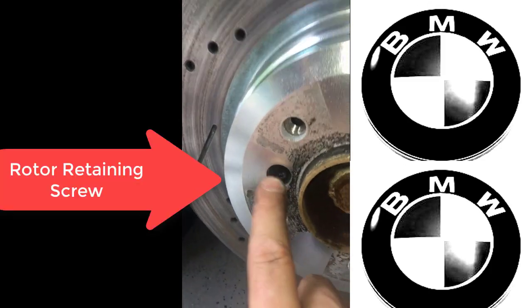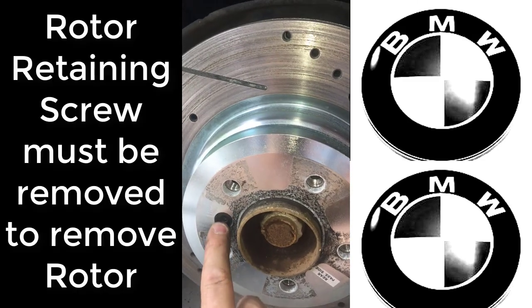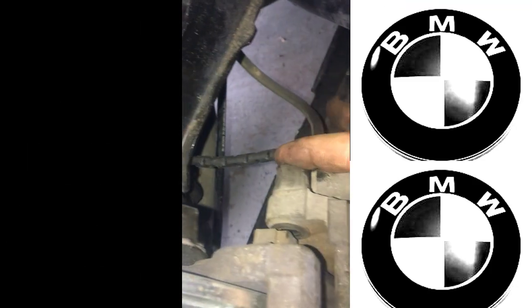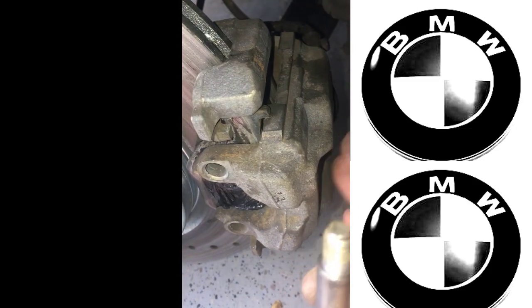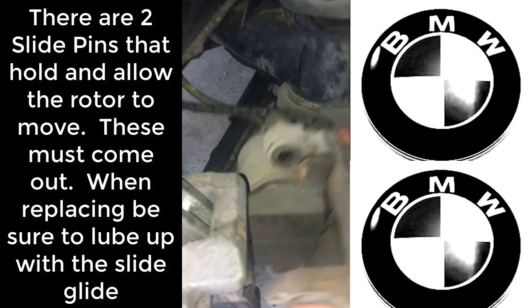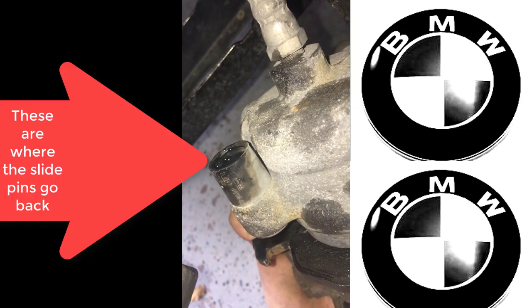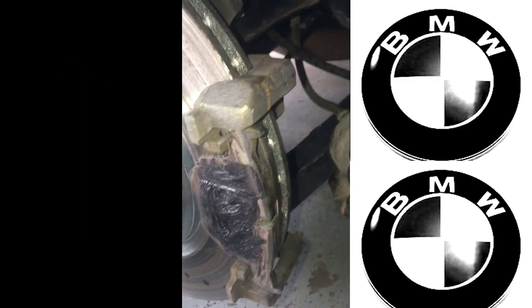Number one, you've got the rotor retaining screw here in the middle — this is a little hex bolt. To get the rotor off, you have to remove that hex bolt. Step two, there are two slide pins, and these slide pins are what hold the caliper onto the brake. If we pull this caliper off, you can see screw hole number one and screw hole number two — those are what actually hold the brake onto the brake bracket.